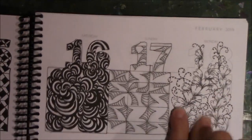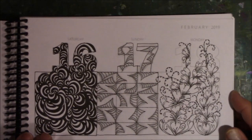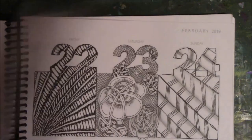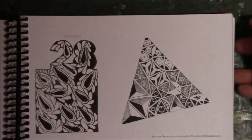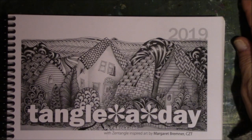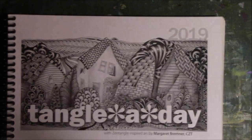Oh, I love this one right here — just love this one. So girly. And I'm so not girly, but I just love this. Anyway, I will be back in March to show you the March Flip. I hope you enjoy it. Like, share, and subscribe. See you in March. Bye, guys.